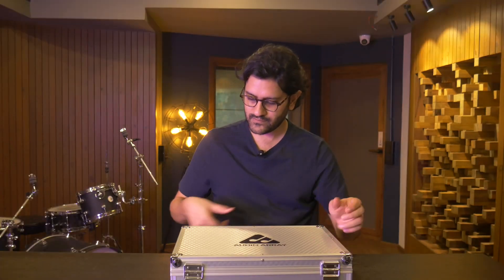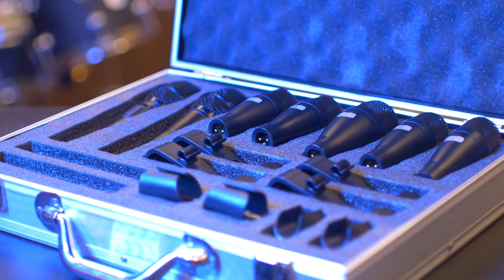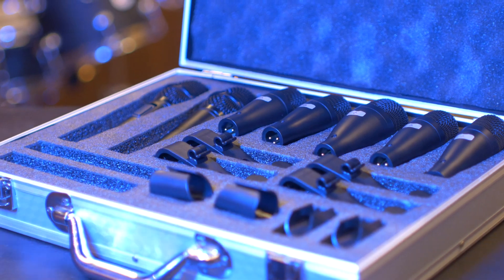It's only once you open it that you actually get to see how good of a deal this is. In the 15 to 20,000 rupee market for drum mic kits, you'll typically get anywhere between five to six mics. This kit, however, has nine. It comes with four tom/snare mics, one kick mic, two percussion mics, and two small diaphragm condensers as overheads.